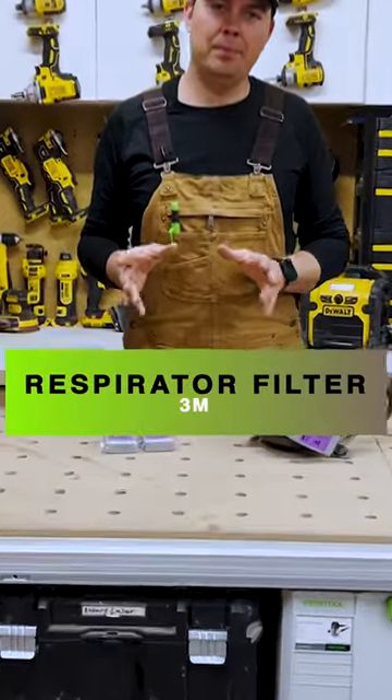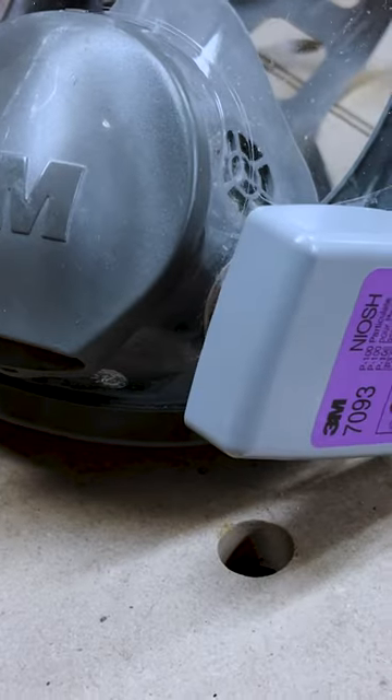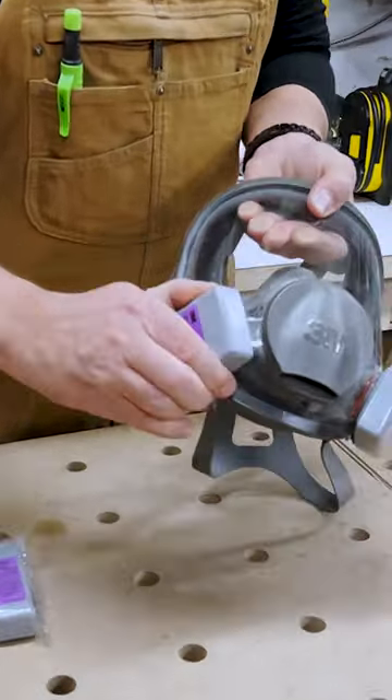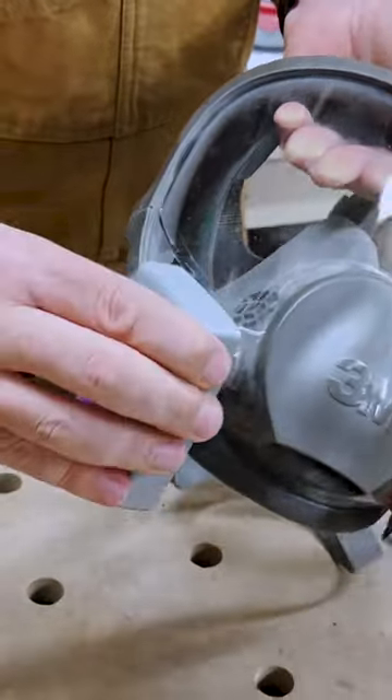Today we're going to take a look at 3M's six-pack of P100 7093 filters. To attach them, you simply twist — there are three tabs right there, so they just twist right on. Really simple.